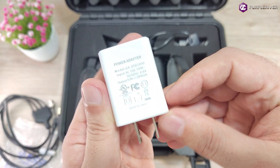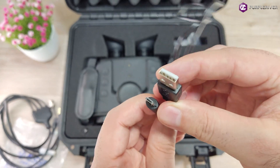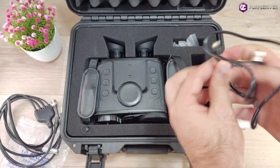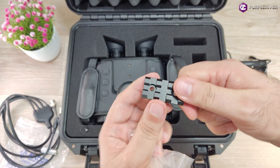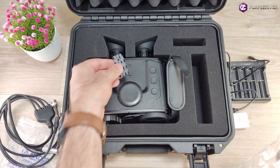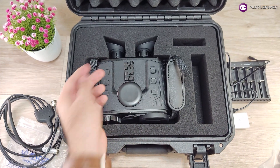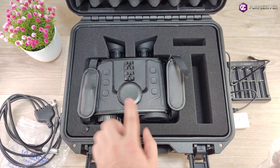Power adapter — simple. We have here a micro USB to USB-A, this is for charging. Then we have here a small picatinny rail that goes on the top, so you have an option to mount something in there — I don't know, a laser or laser rangefinder, because the device doesn't have a laser rangefinder built-in.